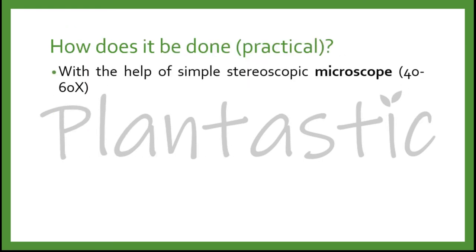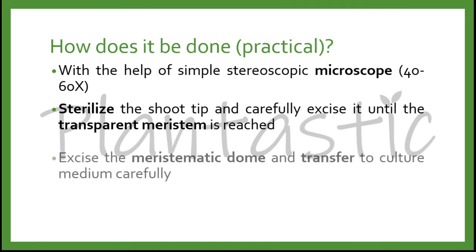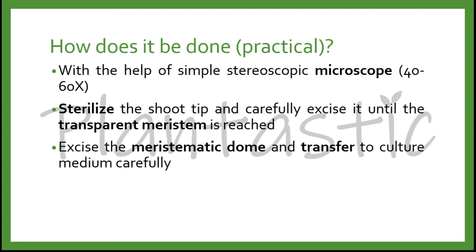Practically, this can be done with a simple stereoscopic microscope at a power of 40 to 60. We have to sterilize the shoot tip and carefully excise it until the transparent meristem is reached, followed by excision of the meristematic dome and careful transfer to the culture medium. After surface sterilization, hold the shoot tip with a pair of forceps. Individual leaves are removed to expose the shoot tip. The forceps and scalpel or needle are flamed, sterilized, and cooled to prevent contamination. When the shiny meristematic dome becomes visible, a clean cut is given and the tip is lifted on the scalpel and transferred to the culture medium.